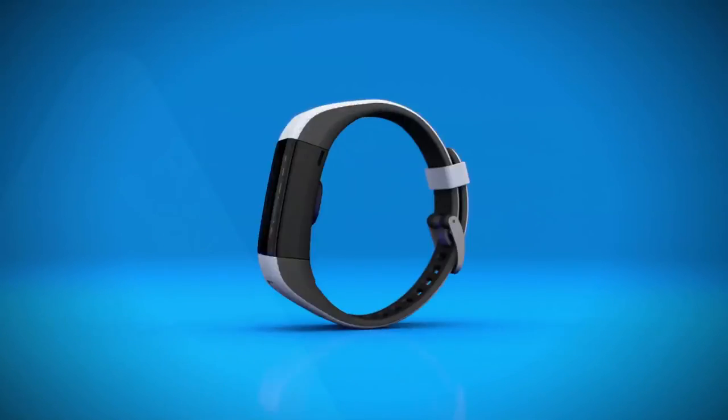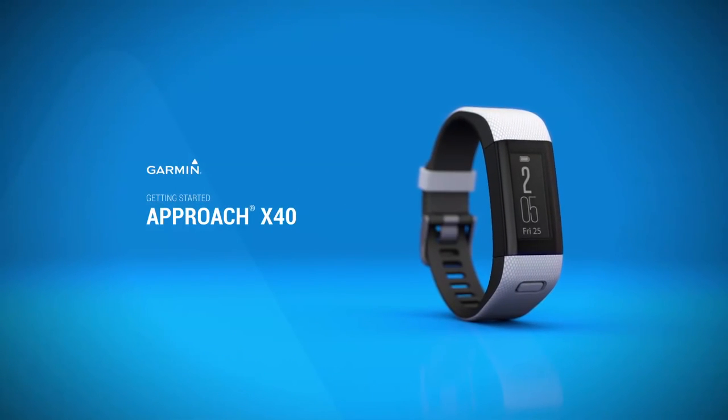Learn more features of the Garmin Approach X40 by watching the other videos in this series.